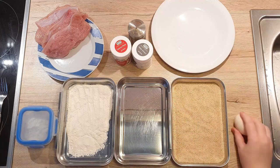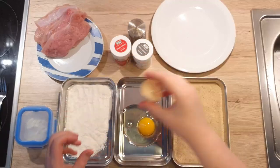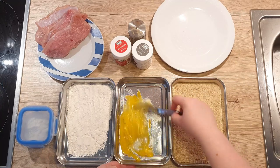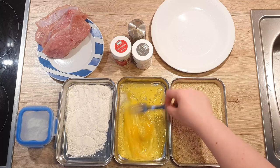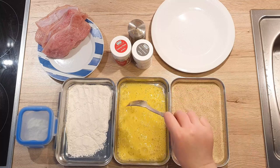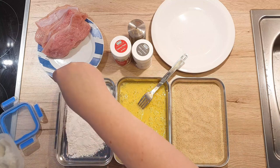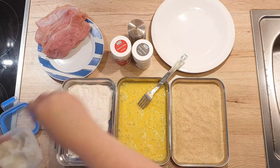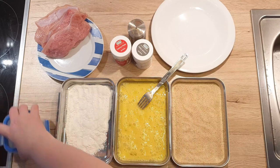Now let's prepare a breading station. Crack the eggs and beat them one by one — this way you can see if you need more or less depending on how large your eggs are. I had to add another egg here because I saw one wouldn't be enough for all the meat. Now let's season the flour. I like to season my flour instead of the meat, but you can season the meat first if you want. Add a pinch of salt to the flour, and also a pinch of salt to the eggs.